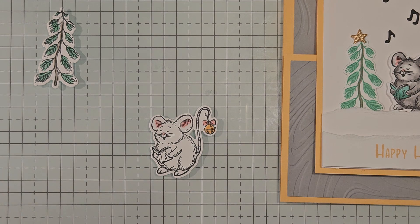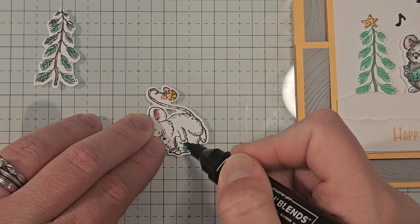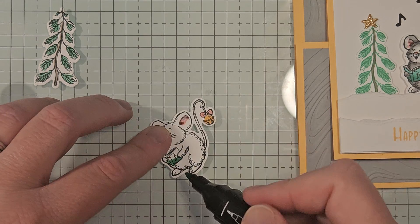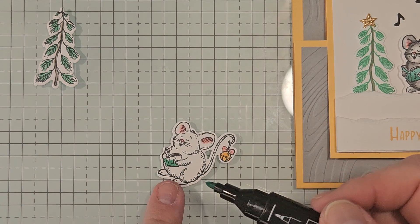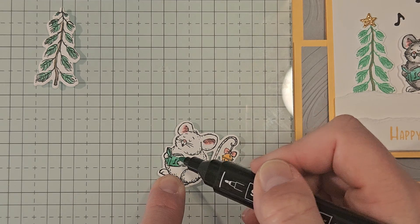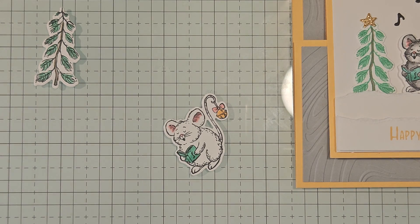For the little book, I'll use Shy Shamrock — you could also use Summer Splash. I'll put the dark on the very bottom of the book and then on the top just blend that out to the light, giving us a nice gradient with the Shy Shamrock.